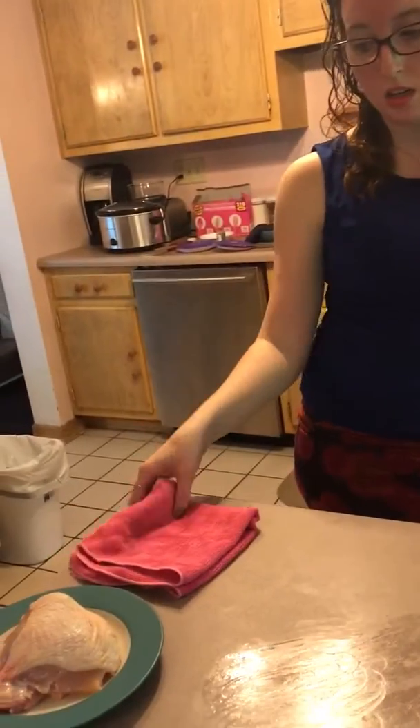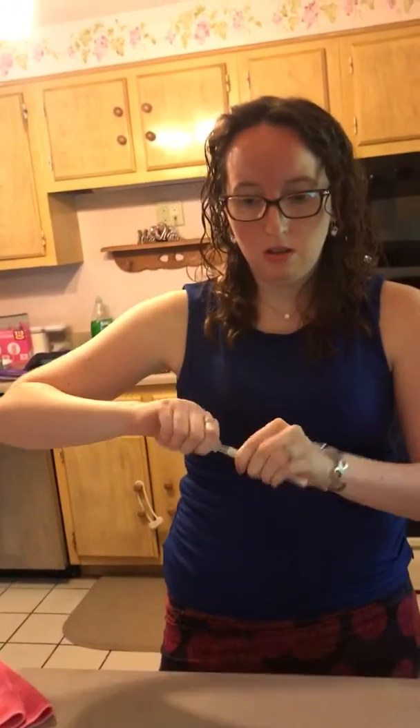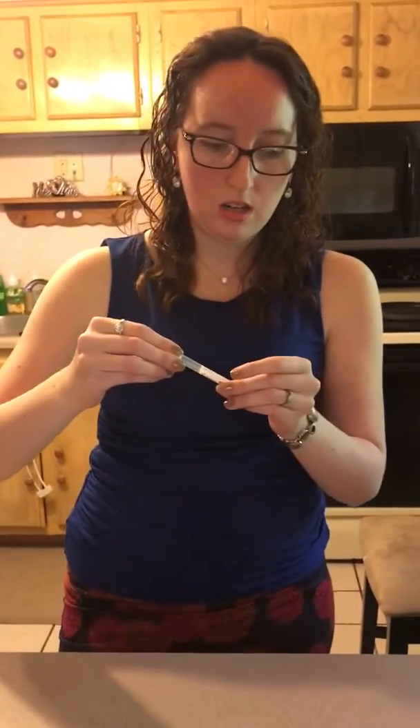We are going to take just a wet Envirocloth and swipe over it one time and get all of those juices off of there. I'm gonna take another swab and swab where it was, trying to get everywhere, and then put it in here.